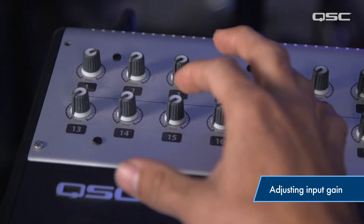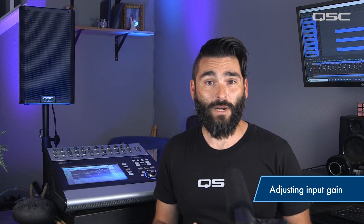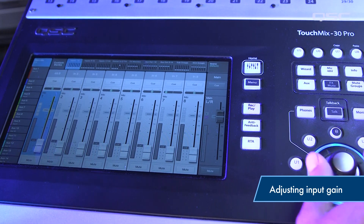Once you've got these levels set, don't touch them. From here, use your faders to make necessary level adjustments in your channel mix.